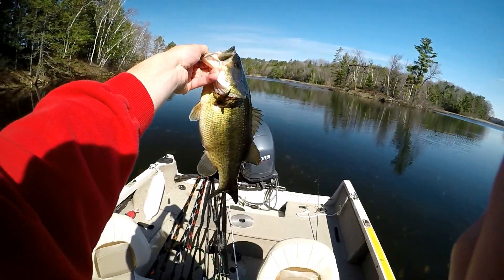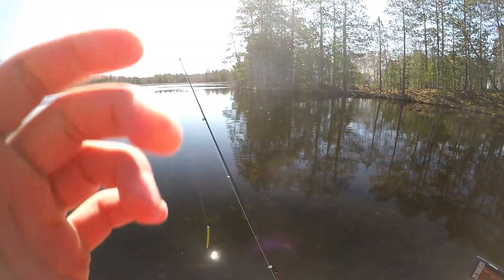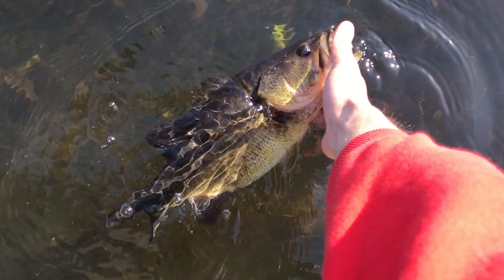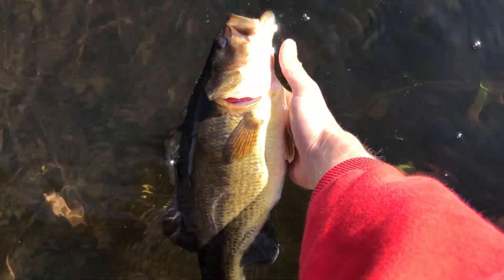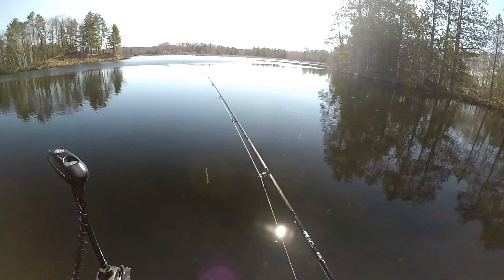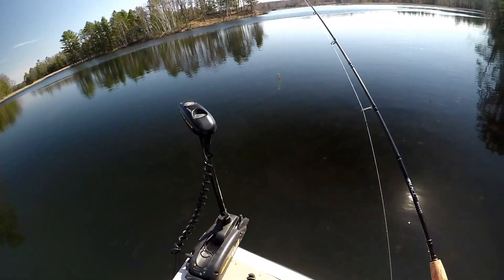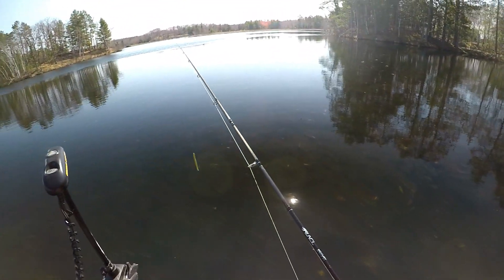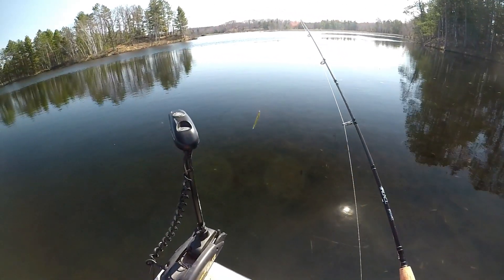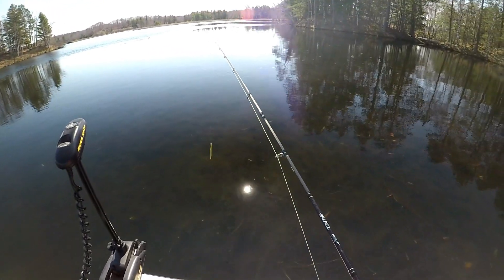I'm gonna snap a pic with him quick and get a release on him. Let me get this fatty back real quick. Thank you buddy - look at that belly! He just came flying off the wood, paused the weightless Senko for just a second, watched him absolutely crush it. Definitely a good sign - super aggressive fish. I'm just gonna keep getting after it and hopefully pick up some more and find some more wood.